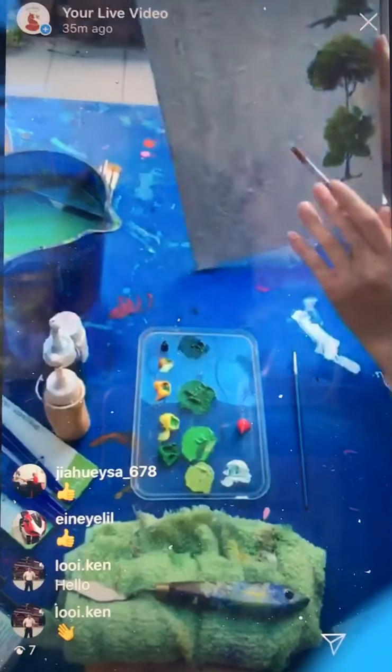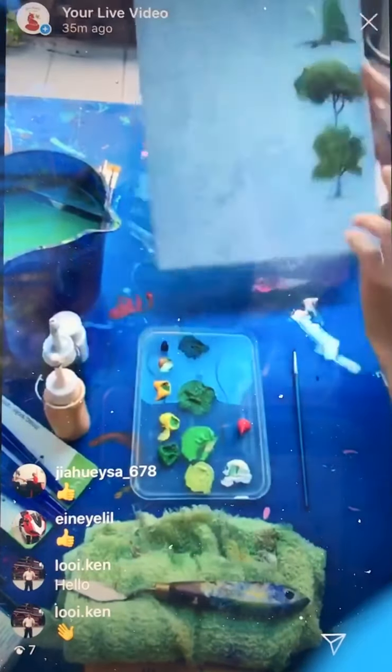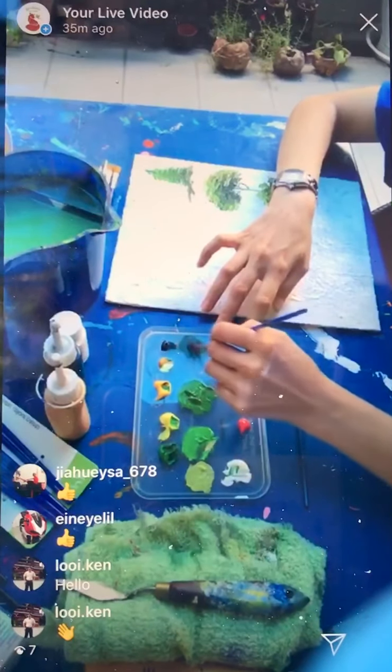So let's paint the first tree. You can see something like a Christmas tree. A lot of people actually like this tree, so I'm going to do a little bit more of this shade.